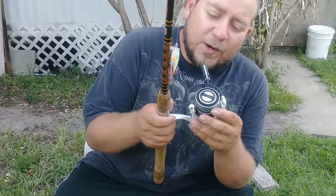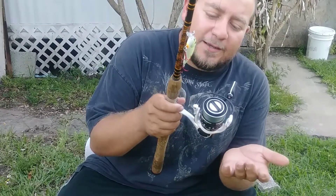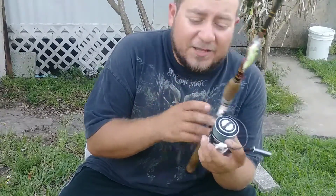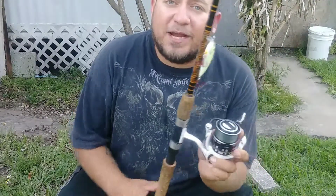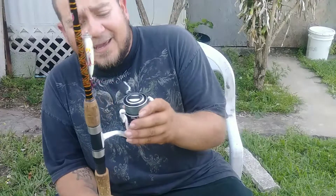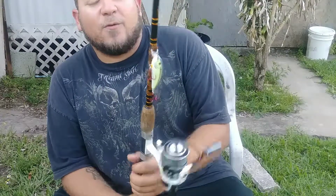Right now I've got it spooled with roughly 150 yards — I want to say about 145 yards — of 20-pound braid. I've got to tell you, this reel is awesome. I've used it for everything. I've actually got it on a Walmart pole right now while I've been looking for an affordable Abu Garcia rod to put it on.